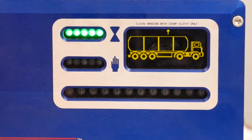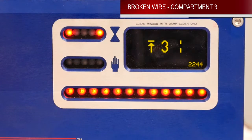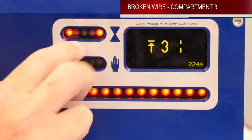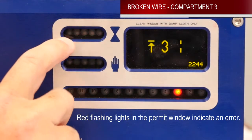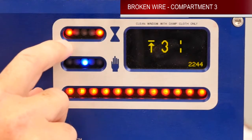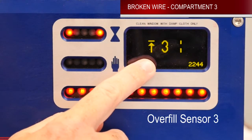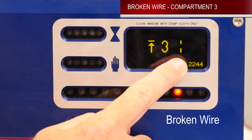Now we're going to show you on the display what a broken wire looks like on a compartment. As you can see down here on your compartment lights, all of them are flashing and number three is on solid red. Up here in your permit indication area, you now see that you have two red flashing indicators — this means that the unit is in an error state. The number three with the up arrow indicates that you have a problem with overfill sensor number three, and this icon next to it represents a broken wire.